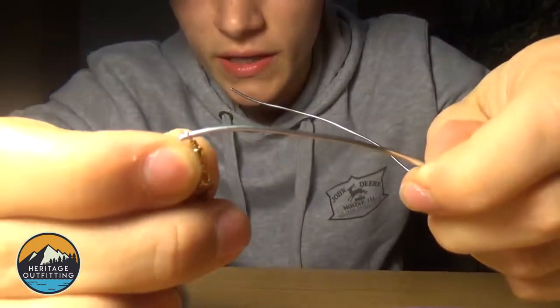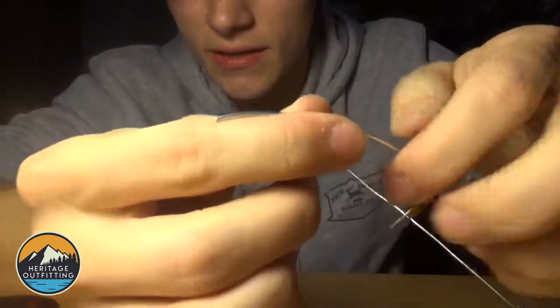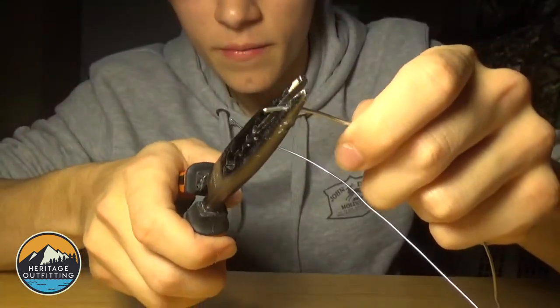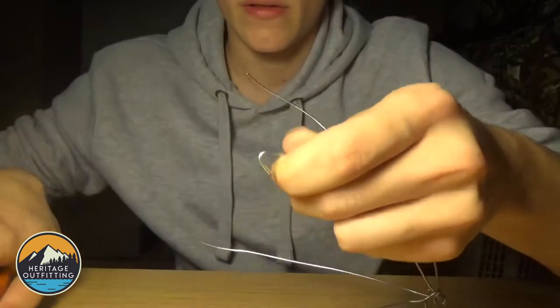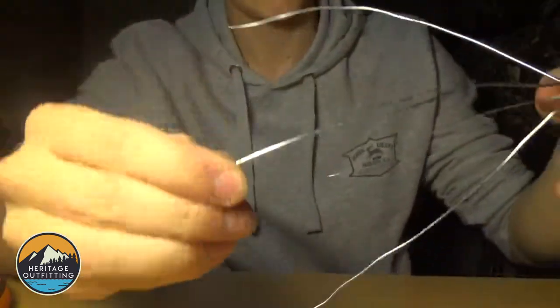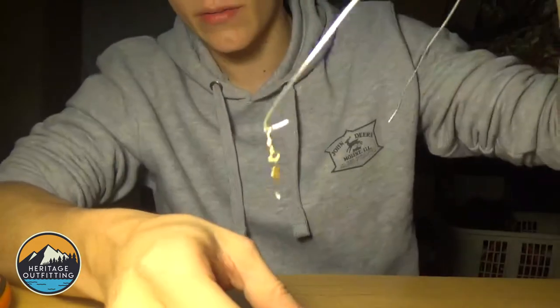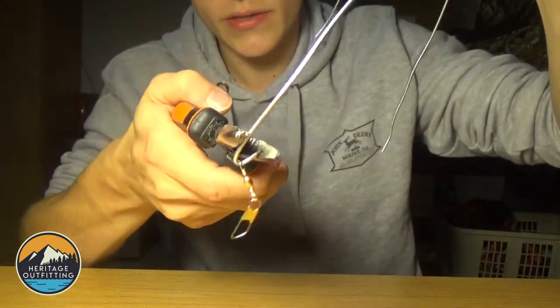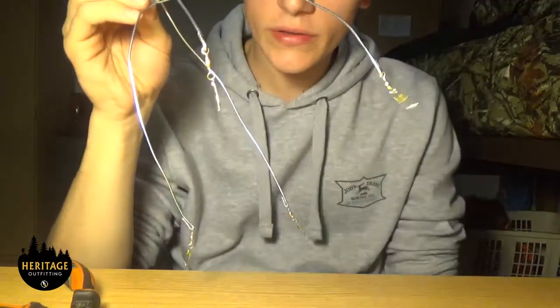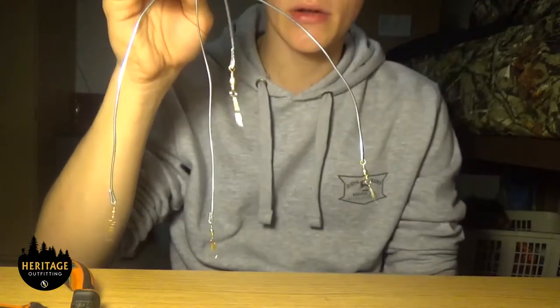Slide the swivel onto the end of your wire just like that. Take your pliers and make a little notch in the line — just bend it over like that. Take your swivel, run it back down and leave it there, then take your pliers and clamp it down.